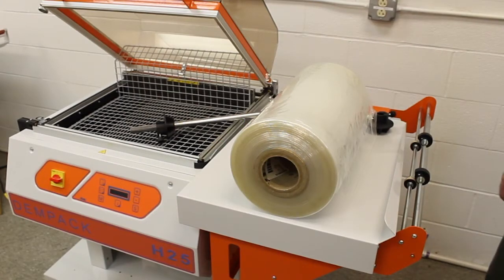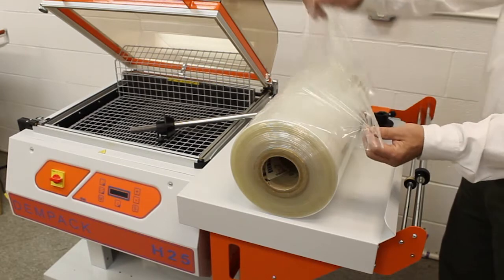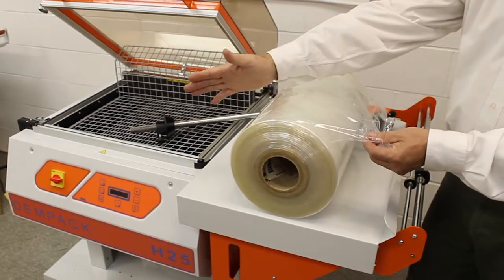The H20 and H25 sealers use centerfold film. This is a roll of centerfold film. It's open on one side with the fold on the other. The open side goes towards the operator.